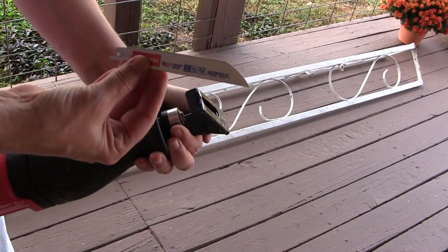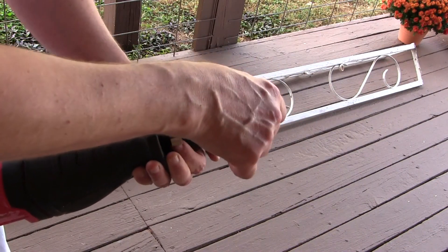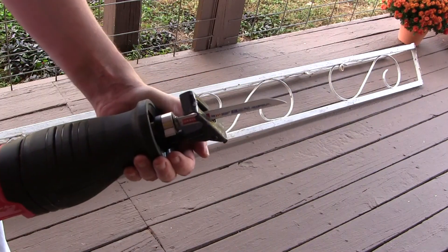I got this Craftsman blade at Lowe's for about $2.50. I'm gonna drop that in and make sure it's locked up.